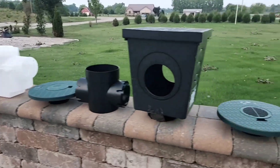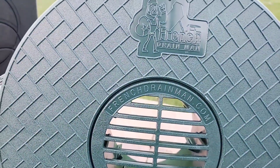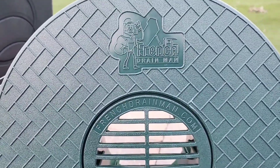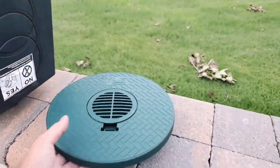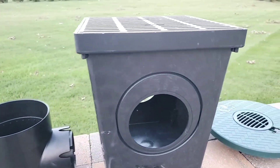Let's talk about the catch basin and how we got to this point. There's our grate — it's got more inlet than any other grate and it's 100% HDPE. We also textured that grate to match the turf restrictor plate. It looks pretty darn good.